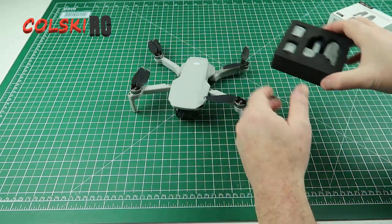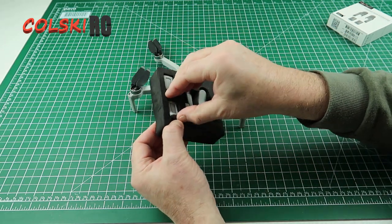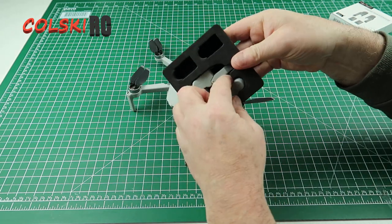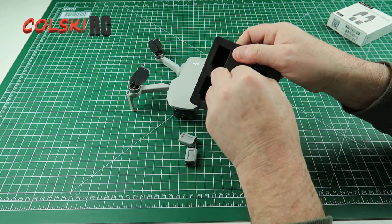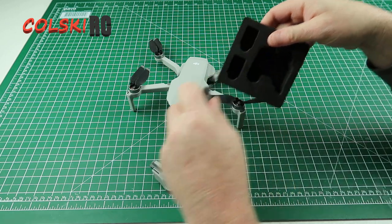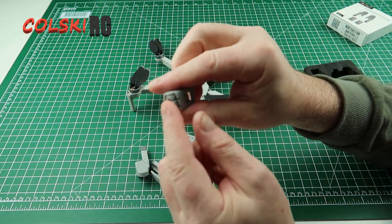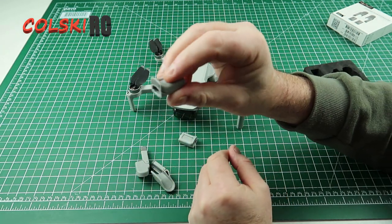So let's see what you get. You get two fronts and two rears in the pack. The fit and finish of these things is amazingly good — you can see they're really nicely finished off. This isn't 3D printed; this is proper injection moulded.